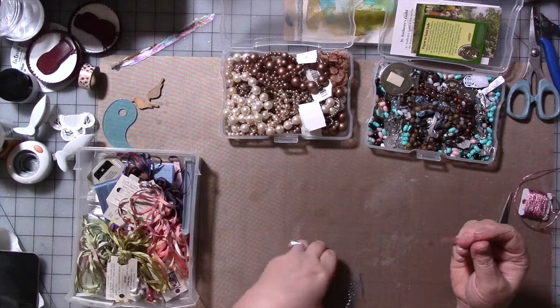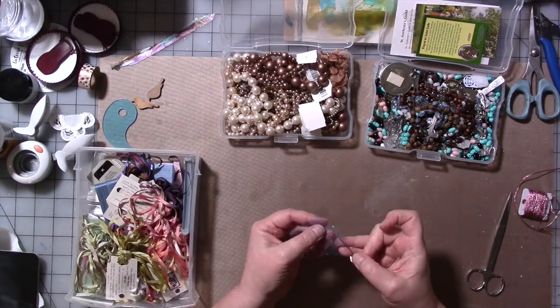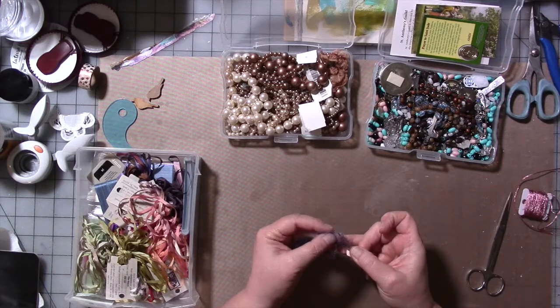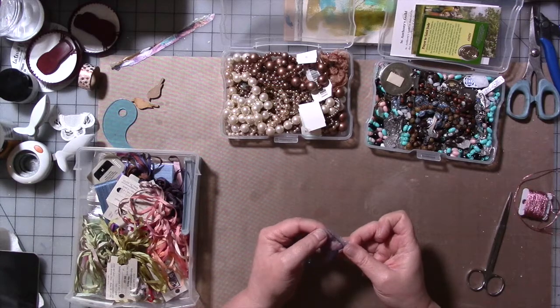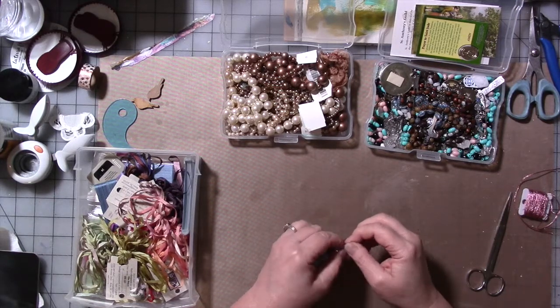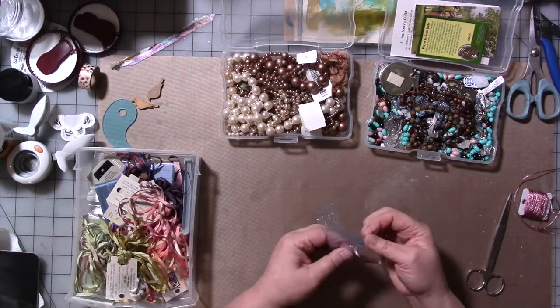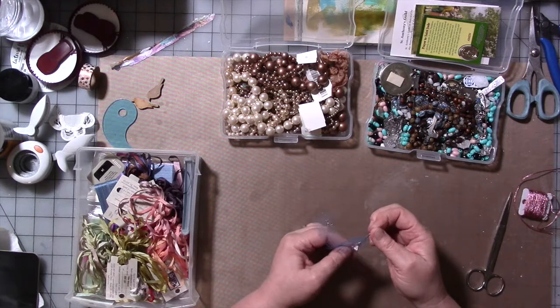We're going to use all these to do something I've seen online. It probably has a name — I don't know what it is — but I've seen different artists do it where they use something that's an open grid to weave different materials through and create a piece of art. There are artists who do this on a very large scale and make large wall hangings, but that's not what I'm shooting for. Let's see if this ribbon will fit through here.